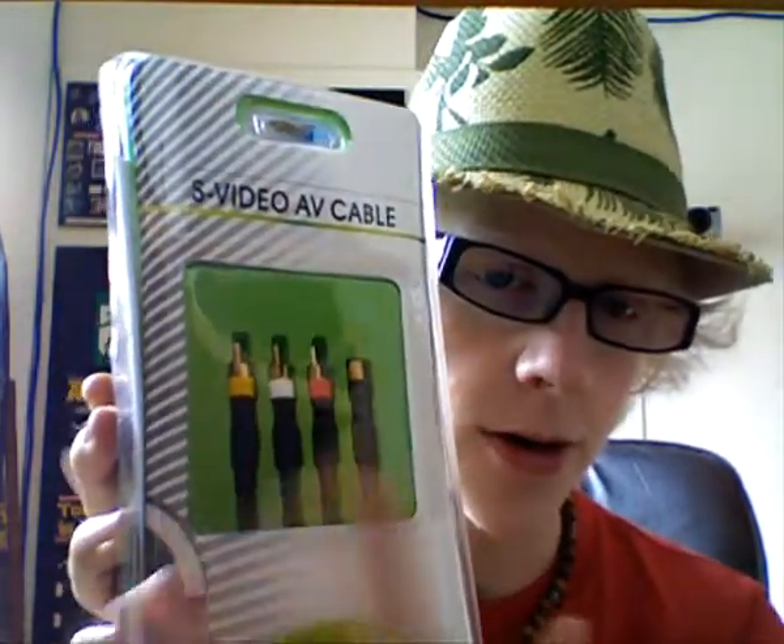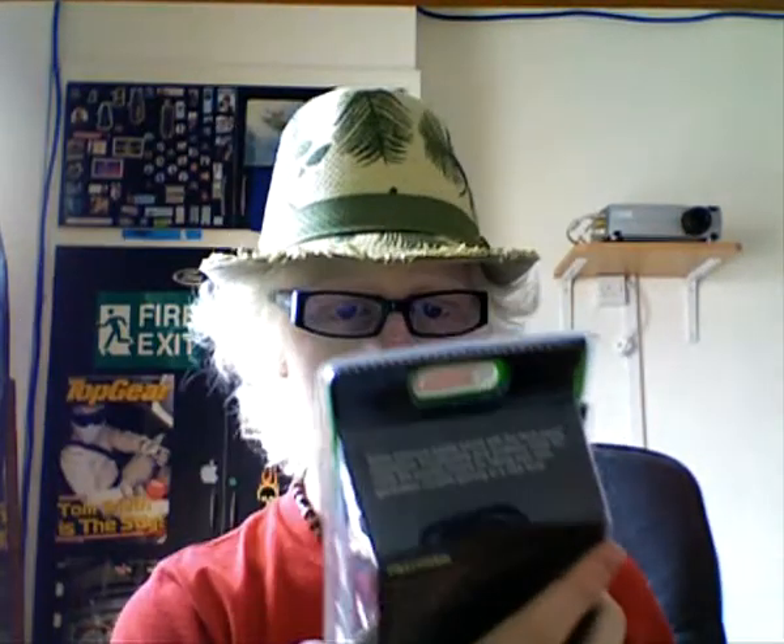I've got quite a good stack going here. Let me just stack them all up to show you. I'm very proud of my pickups recently. There you have it. Thanks very much for watching. I am going to try out this S-Video cable. It's in one of these anti-human boxes that you physically cannot get into, which is a right pain.